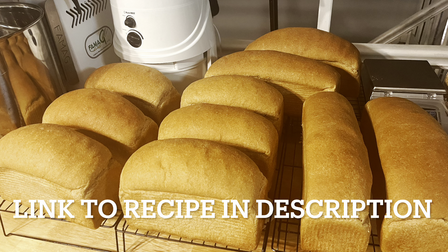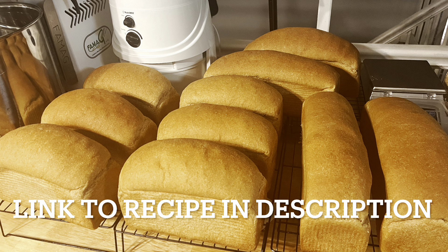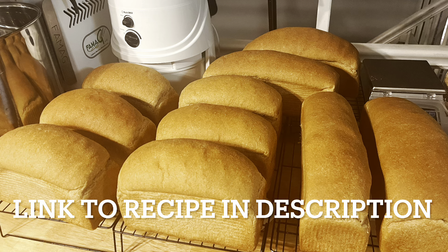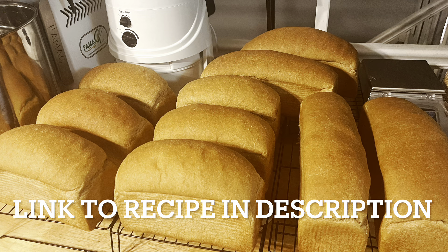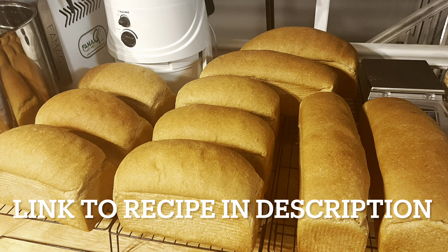In this video I will be showing how I make large batches of 10 to 12 loaves of bread. The recipe I'll be using is my super soft fresh-milled whole wheat recipe — I will link it below.